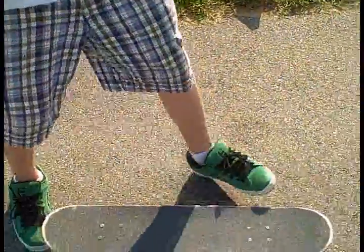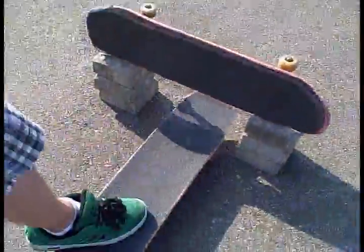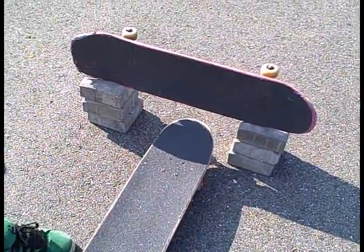Hi, so I'm going to show you how to hippy jump. You want a place where you can hippy jump in, where your board can fit under it easily, and you can jump over.